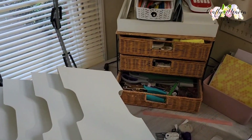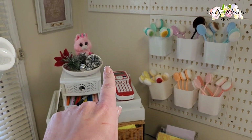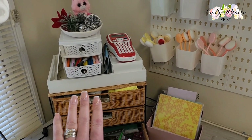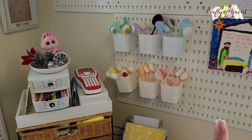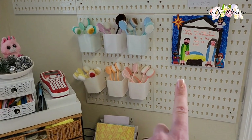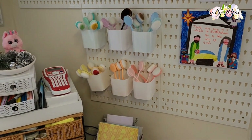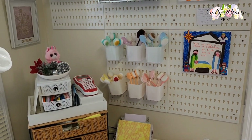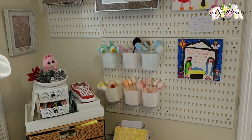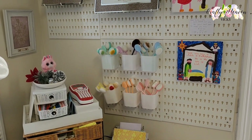I was originally going to put it here where this space is next to my pegboard, but I thought I want to keep that area for my tools. So I've asked my husband to move the pegboard over here and then put the card holder here. I'm going to get my husband to put this up on the wall and when he's done I'll come back and we can add my cardstock.